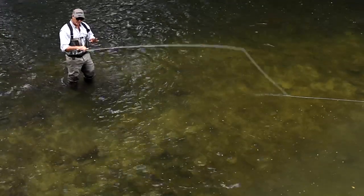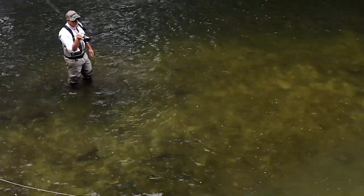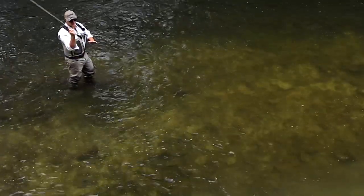I just want to talk a little bit more about the backhanded cast, or cack-handed as they say in the States. You can use it for any delivery. If here is the correct, the traditional way to do it, you make the forward delivery on your casting shoulder there.